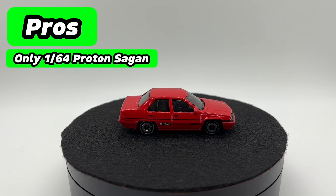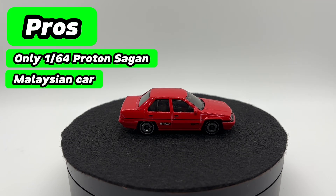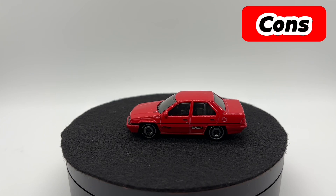The other big pro is that this, as far as I know, was the first ever Malaysian car Hot Wheels has produced — and Hot Wheels are produced in Malaysia — so it's actually pretty cool that now Hot Wheels is producing a Malaysian car in Malaysia. I think that's pretty cool, and I think the Malaysian collectors really enjoy that fact as well.